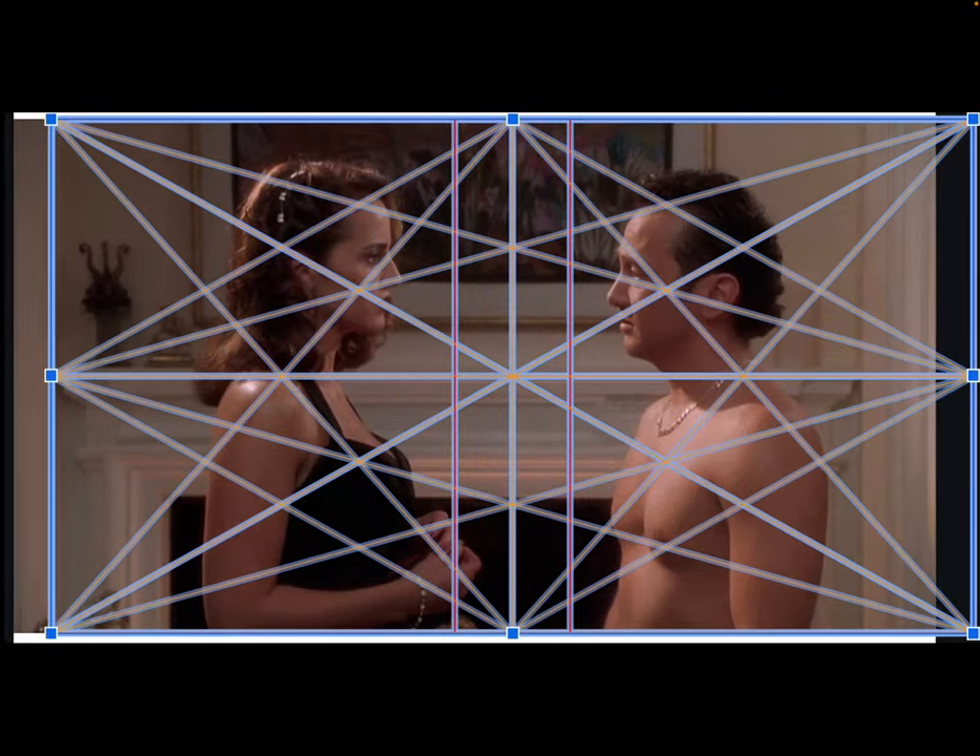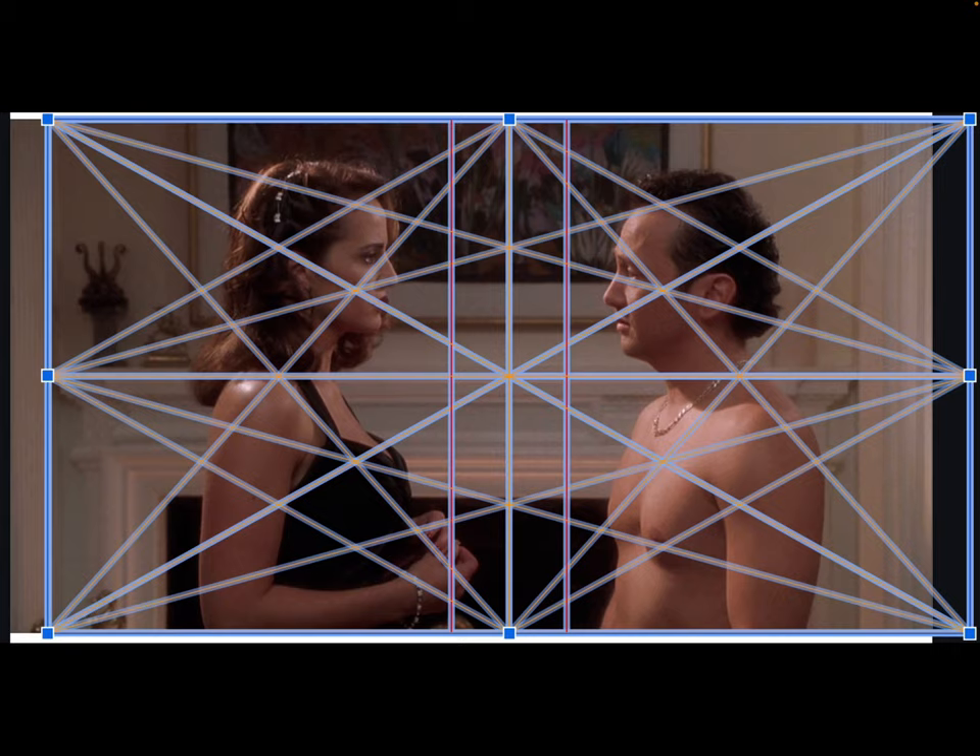But if you just slide it over a little bit into the middle, it's still interesting — it's because the camera's panning left and right. Look at how the mantle and the fireplace and the picture frame all line up. It looks like the camera level is right at the height of the mantle level. And if you just shift it over a little bit, you can see what else lines up — look at his nipple there at the intersection.